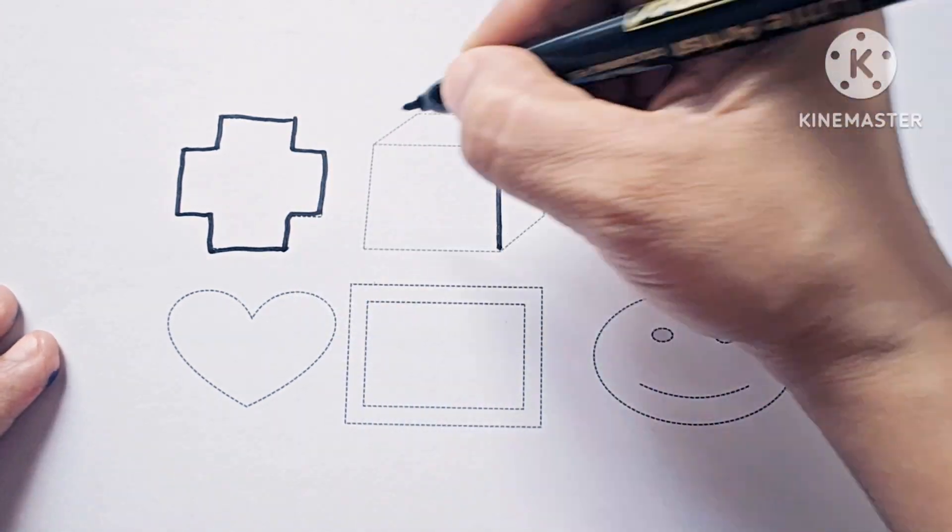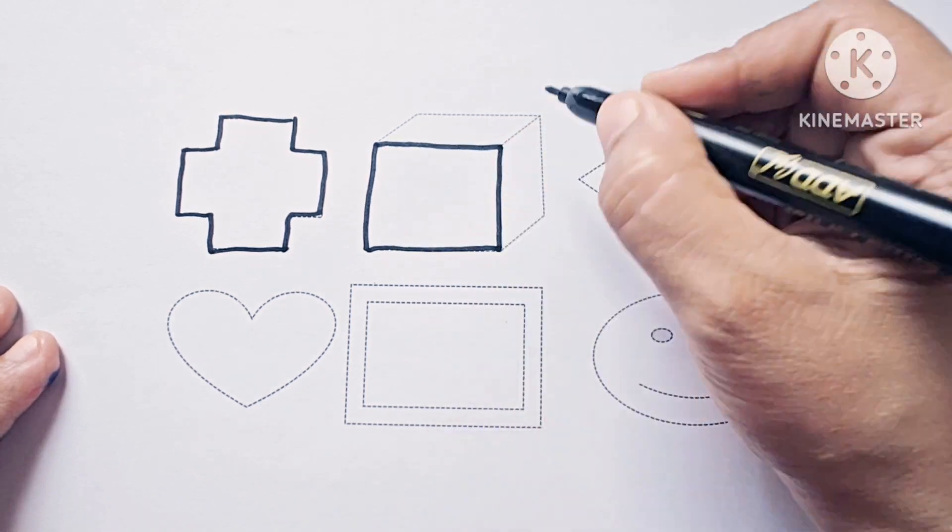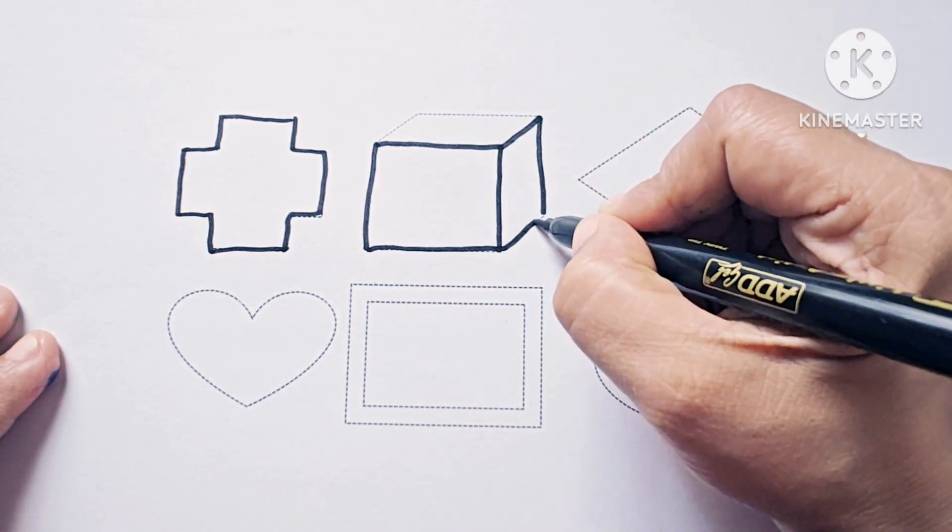This is cube. Cube is a three-dimensional shape. It has six faces. Ice cube looks like a cube.